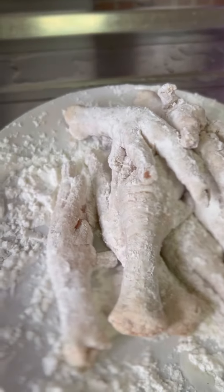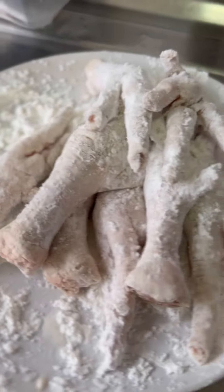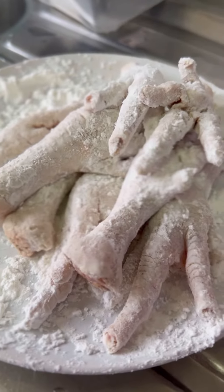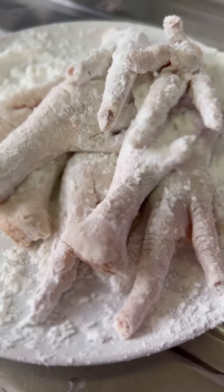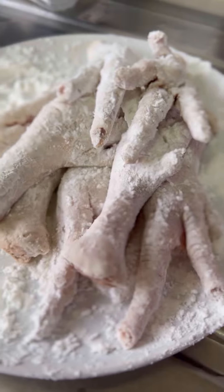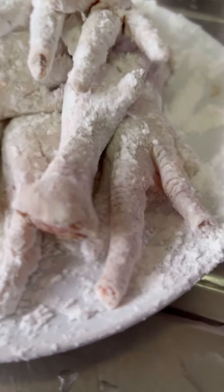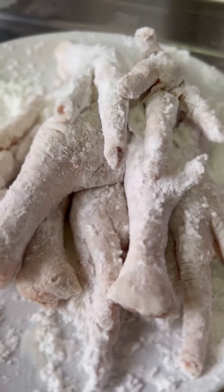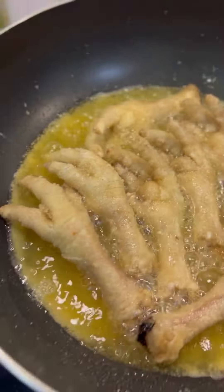Let me show you how I cook a restaurant-grade phoenix claw, aka braised chicken feet. Start by adding salt and pepper to the clean chicken feet — make sure to remove the nails, it's yucky. Then toss them in pure corn flour to evenly cover all surfaces.